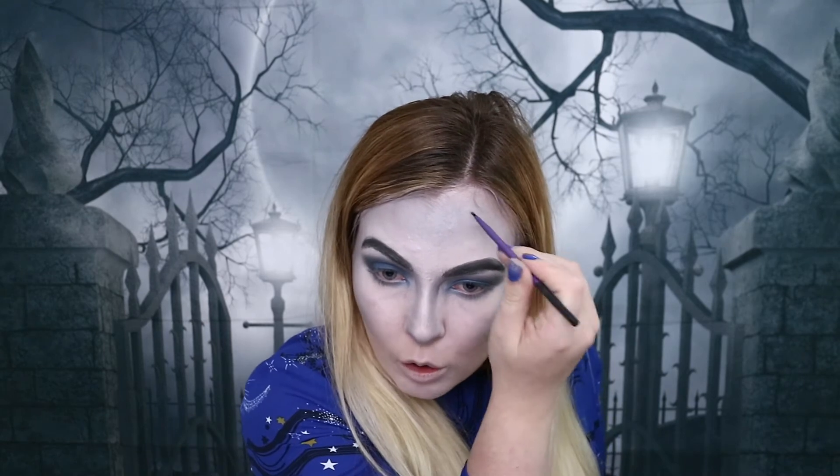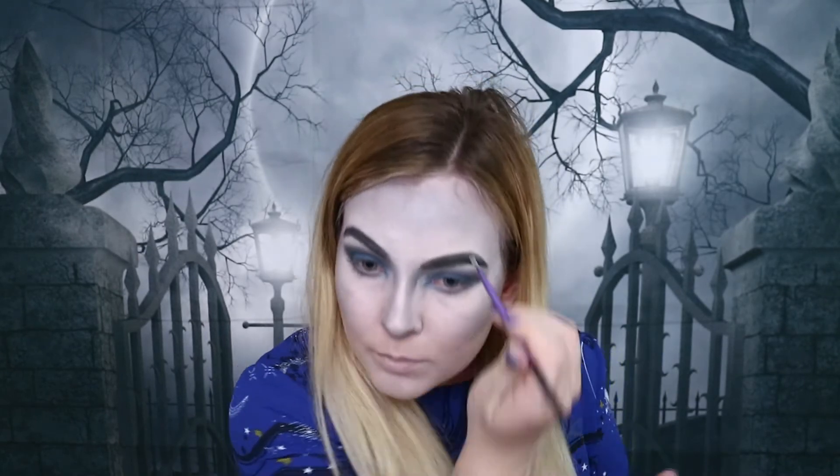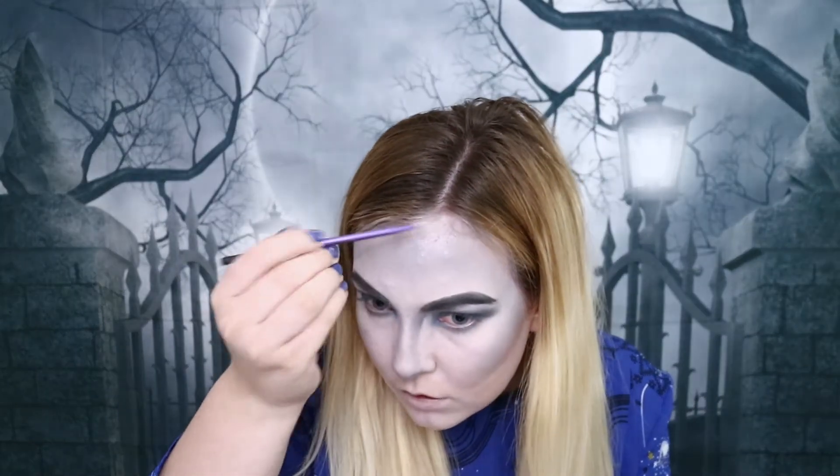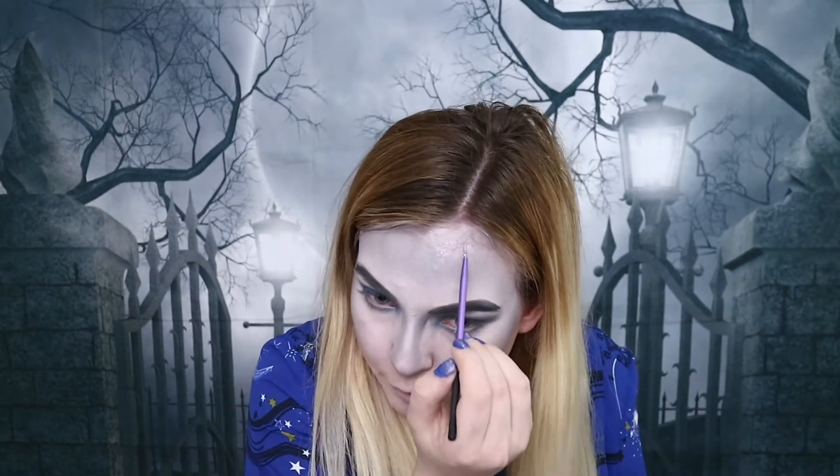Now we're going to add a little bit more glam to this modern day witch look by applying some glitter, which is always fun. I've picked up this really nice blue shade and also a purple one. I'm going to apply this using Vaseline since I no longer have any glue, using a really thin lip brush. I'm going to start at the top of my forehead and do this in a web effect.